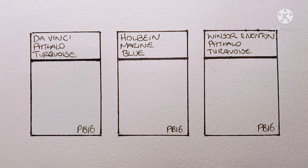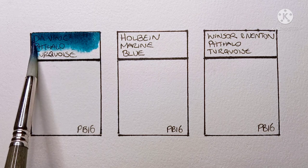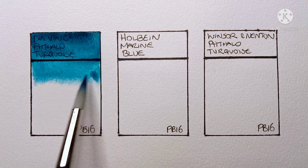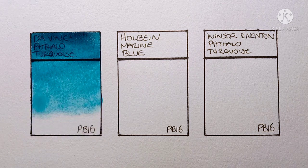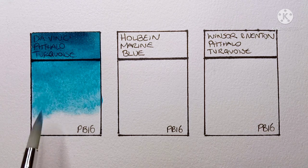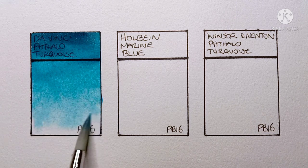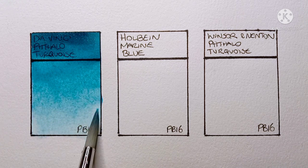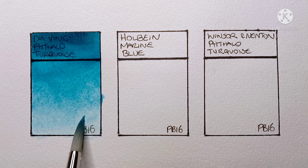Let's look at the first one here. First up is Da Vinci phthalo turquoise. One of the first things I notice is it doesn't move that much on the wet paper. Da Vinci paints are usually quite active. It does look very nice though — lovely and transparent.